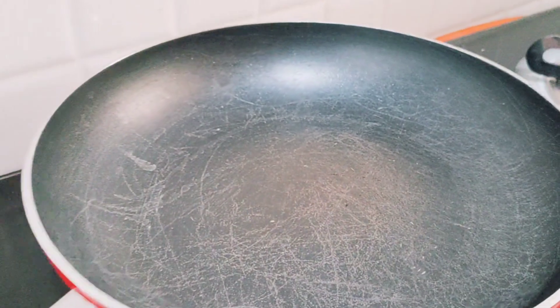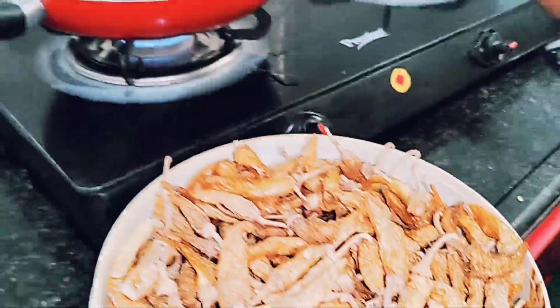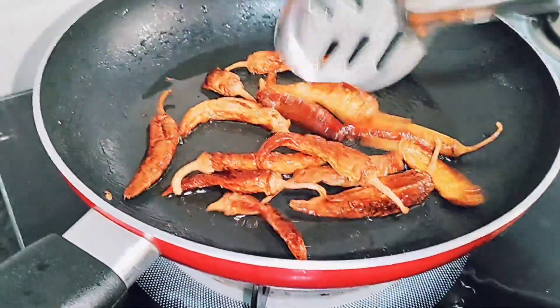Now, let's cook the pan and put 2 tablespoons of oil in the pan. After that, let's cook the pan. Let's cook the plate on the pan.